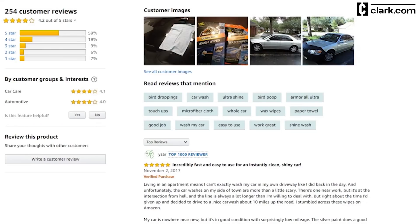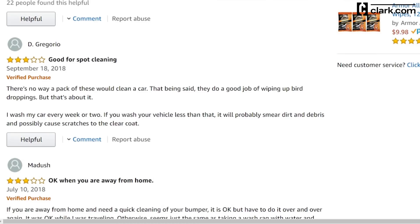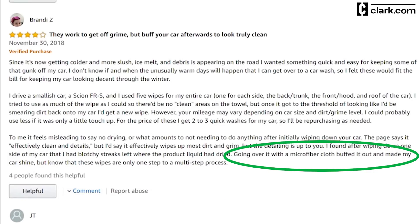There are about 250 reviews for this product on Amazon with a rating of four stars. About 60% of the ratings are five-star reviews. The biggest complaint is that it leaves your car streaky and you have to buff or wax after using these wipes.